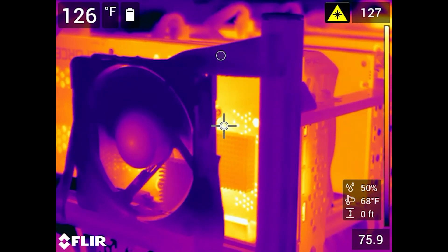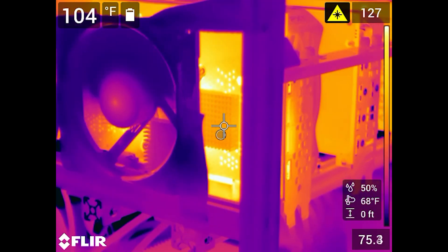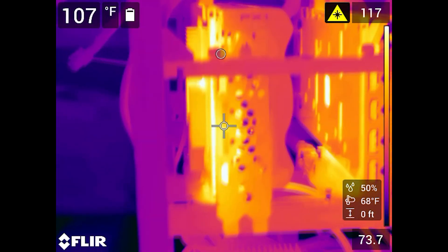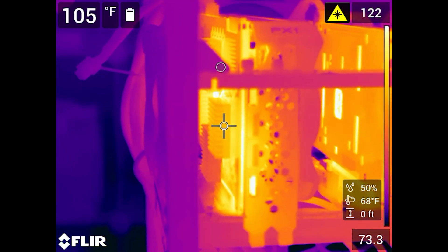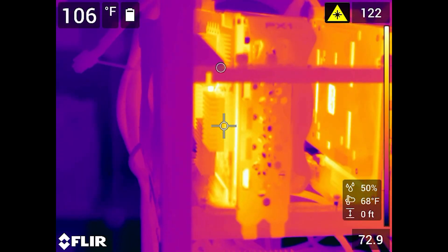You can see how everything looks while the fan is blowing and the heat sinks are on the back with thermal tape. There's almost a 30 degree reduction in temperature. Moving around to this side of the card, you can see quite a bit of difference in temperature just on this EVGA 3090 Ultra For the Win Edition.